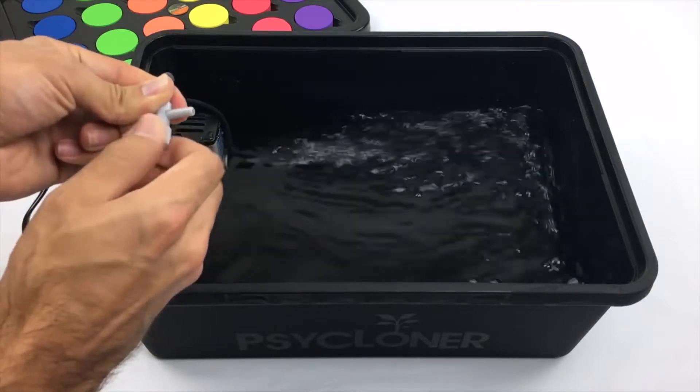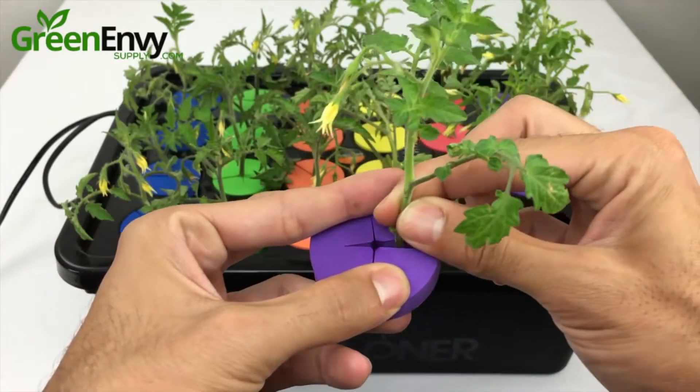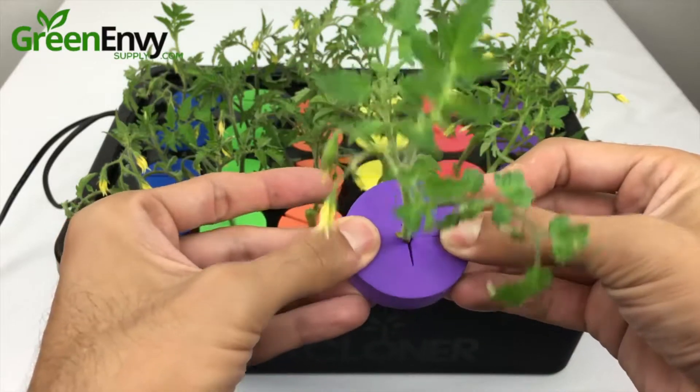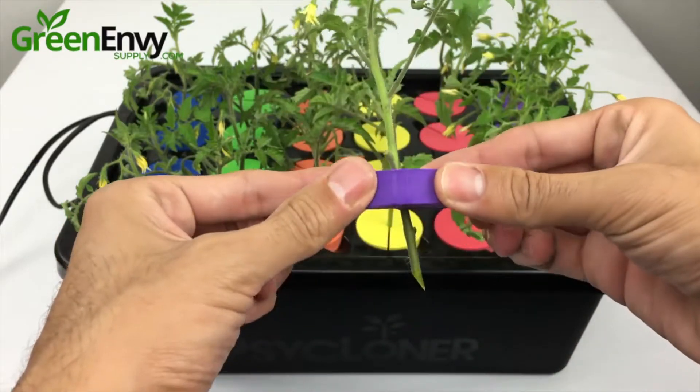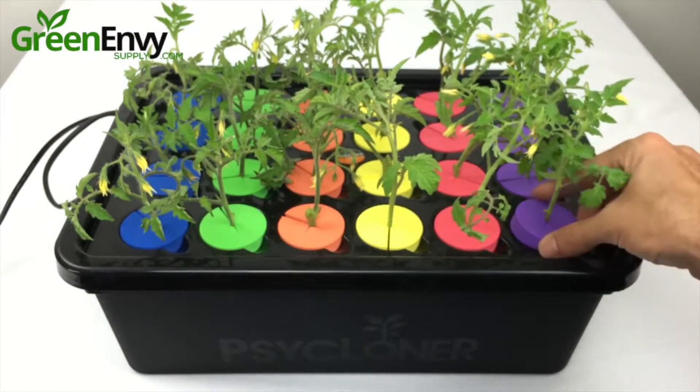Now that we have the system set up, it's time to take our cuttings. Placing your cuttings in the neoprene inserts is simple — just spread open the insert and make sure the cutting is held snug in the middle. Place that beauty in one of the grow sites and setup is complete.